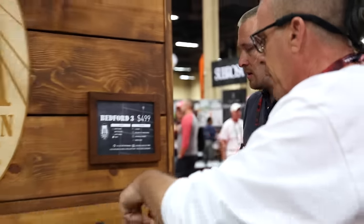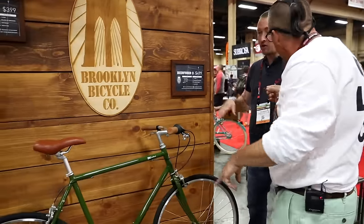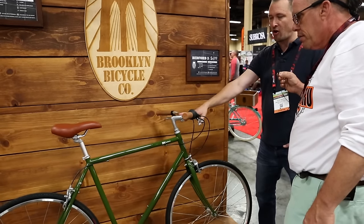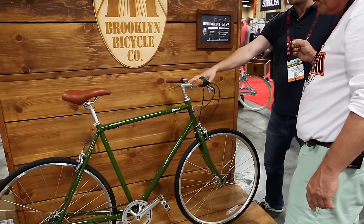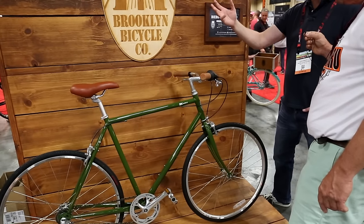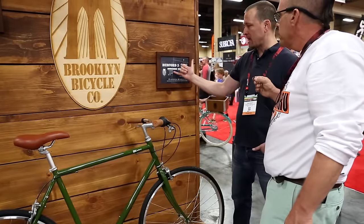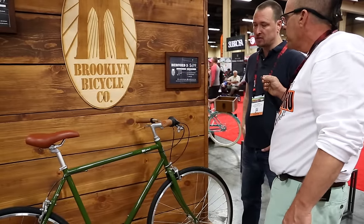Colors — is this a new color for you guys? This is a brand new color for this model. We've done the traditional Driggs 3-speed, which is our kind of flagship model, in an army green. But we're bringing it to the single speeds, the three speeds, and the seven speed, which will come down to a $479 price point. Matte gray, matte black, army green, and then a real classic looking ivory color as well.